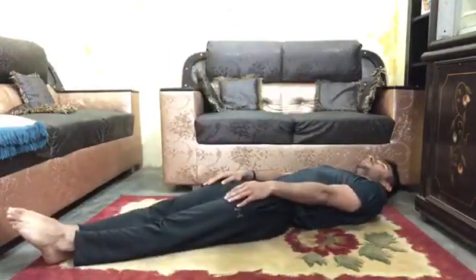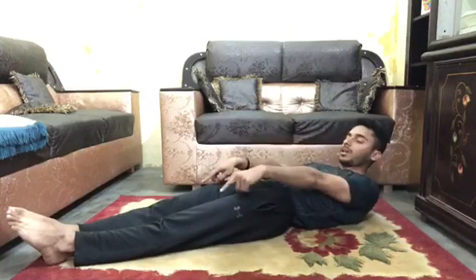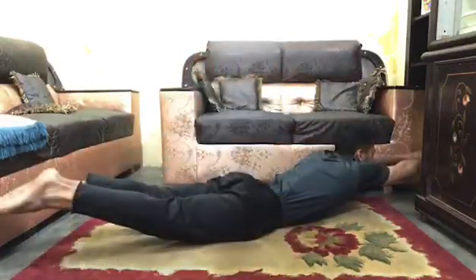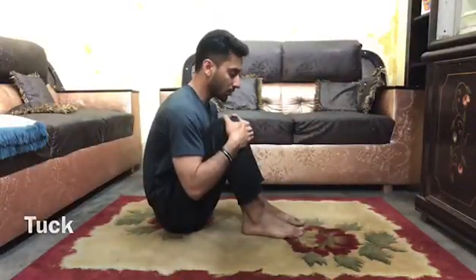The next shape is dish. You need to lie down with your head, shoulders, arms, and legs off the floor — this is dish. The next one is arch, with arms and legs off the floor.